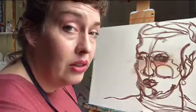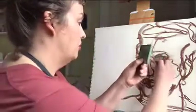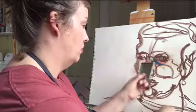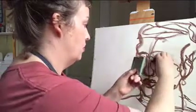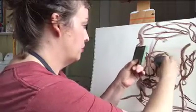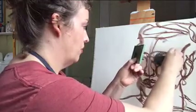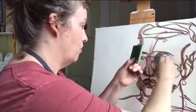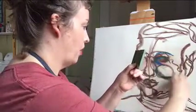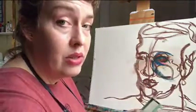Think about using the cool colors and the dark colors to find the shapes of shadows and highlights. Once you've got some of those darker tones laid in, then you can add lighter tones on top.